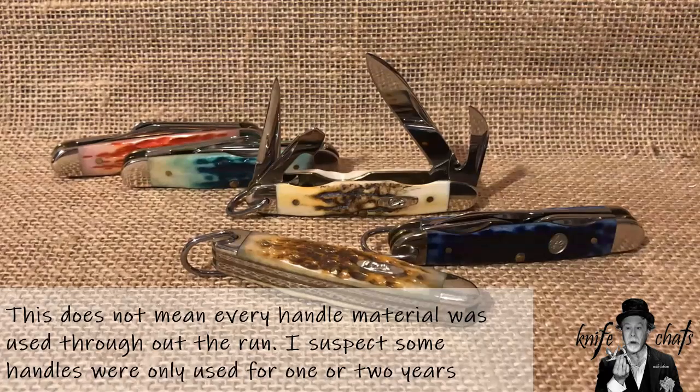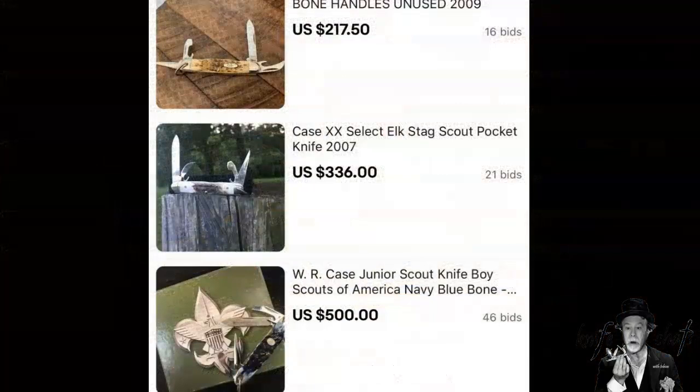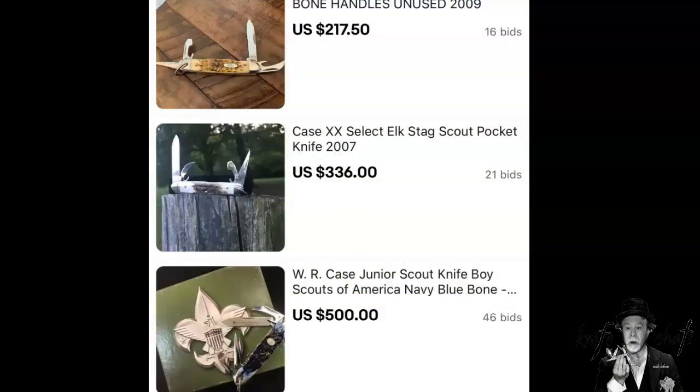Hope that helped. Here's an idea of what these knives are going for now. They were sold for anywhere from $80 to $100 when first put out. The Case Junior Scout for the Boy Scouts is really going up in price — the one Hobie on YouTube was showing sold for $500. The Elkhorn is going for $336, and the Amber Peach Seed Jig is going for $217.50. These are open bidding prices, not buy-it-now, and don't include shipping charges.